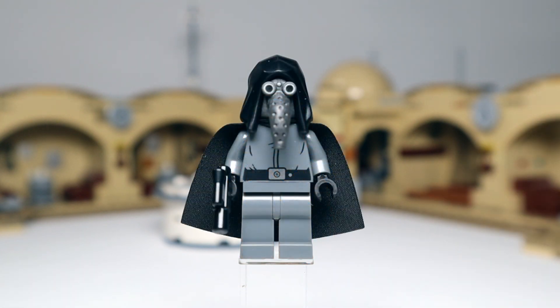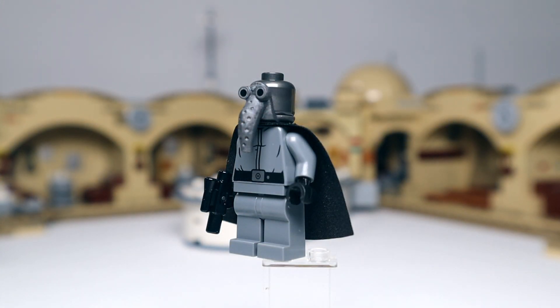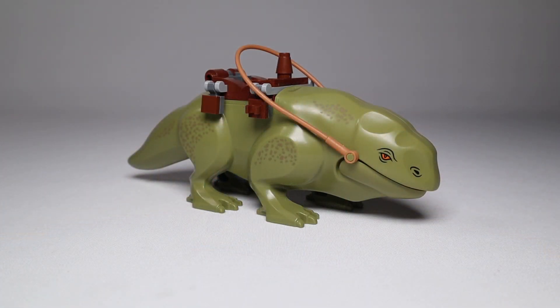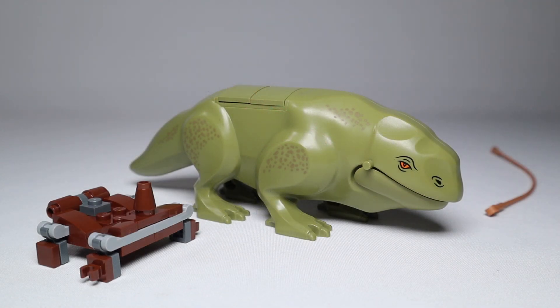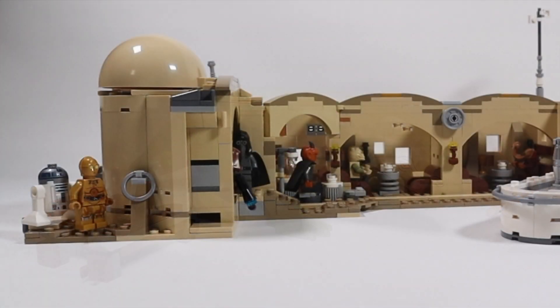Last but certainly not least is Garindan, our spy — an all-new mold, not actually a head mold but a piece that comes from the neck up over a normal head piece. Stunning looking minifig, fairly simple printing on the torso, no printing on the legs, with a black cape and pistol blaster. Taking the hood off shows how that face piece works. With this set we also get a Dewback — exactly the same mold as the 2014 Dewback. The only major difference is the printing — a slightly different design. You can also take the saddle off and add brick pieces to make it look wild.